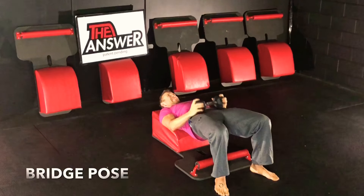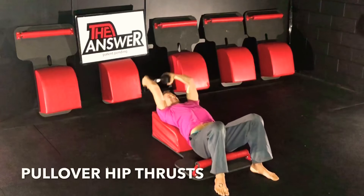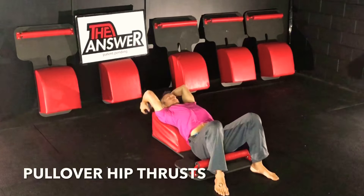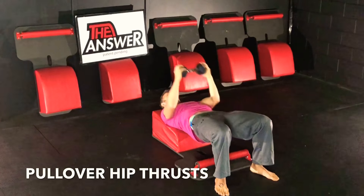Holding it for three, for two, for one, and back in action. Inhale back, exhaling over, working the lats, working the shoulders, getting that nice stretch. Then engaging the glutes — inhale down, exhaling up, squeezing the glutes high and tight at the top as we bring the weight all the way over to our hips.